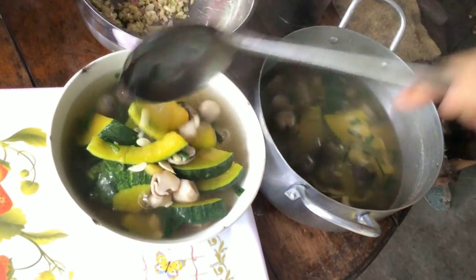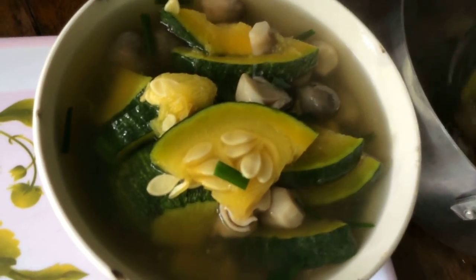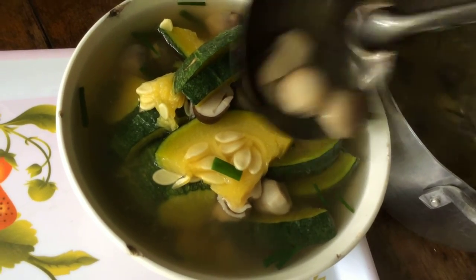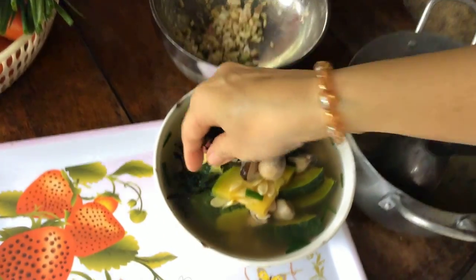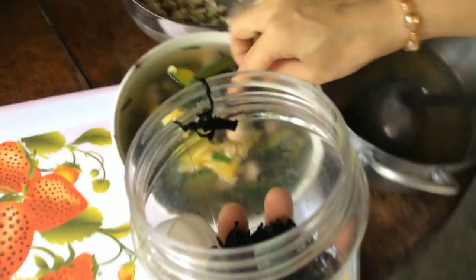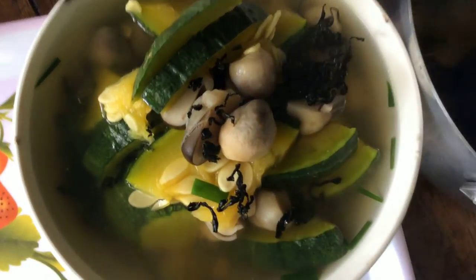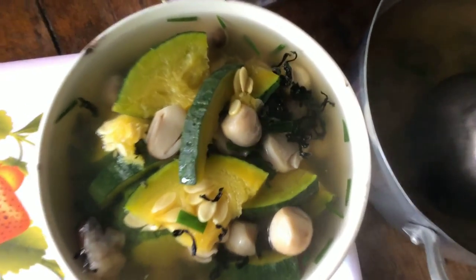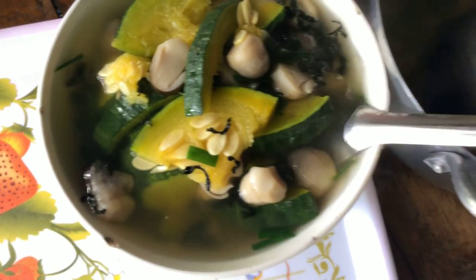The canh bí is fully cooked. Let me pour it into a bowl. A pot of canh bí with nấm rơm — full of nutrition. The nấm rơm makes the broth of the canh bí very sweet. I cooked one pumpkin with about 200g of nấm — that's enough nutrition for this pot of soup. Now I'll also sprinkle a little rong biển (seaweed) — just a little. This is prepared seaweed for cooking soups. I pre-toast it and store it in a jar, then sprinkle it on finished soup. The flavor of rong biển also adds a special aroma to the soup. It will be very delicious.